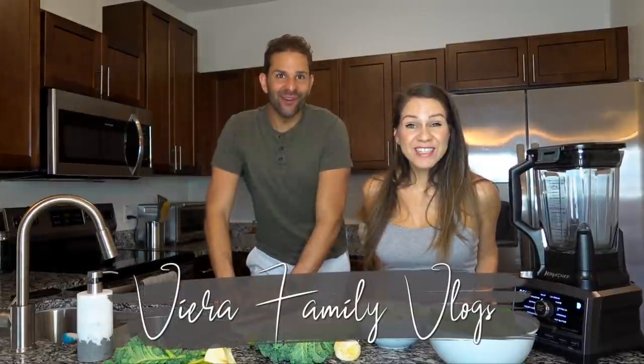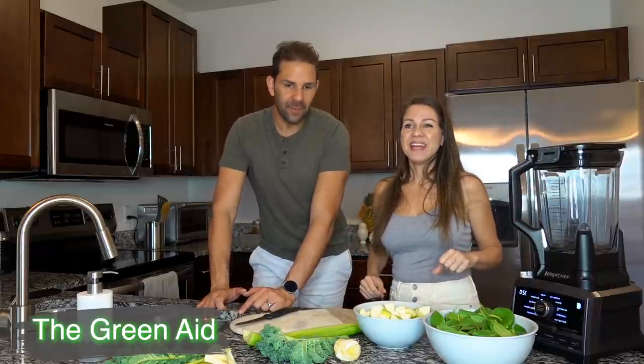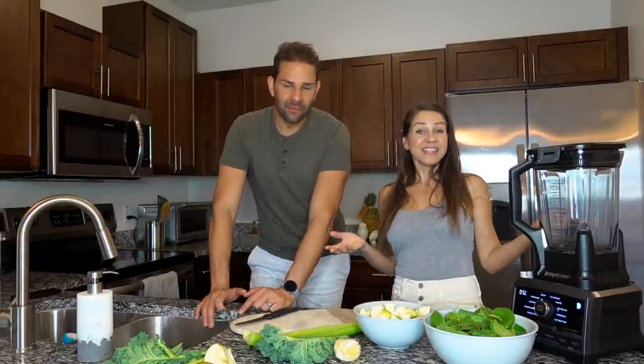Bienvenidos a Viera Family Vlogs. Yo soy Aiza. Mi nombre es Yomar. Hoy les vamos a compartir un jugo, en inglés es The Green Aid, así que en español sería como el jugo verde de emergencia. Eso mismo es lo que vamos a hacer hoy.